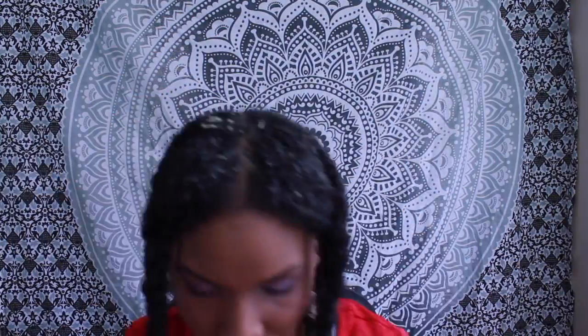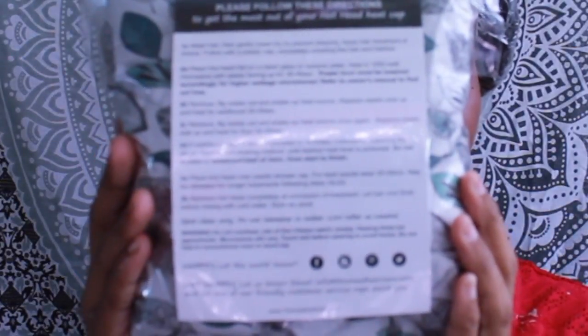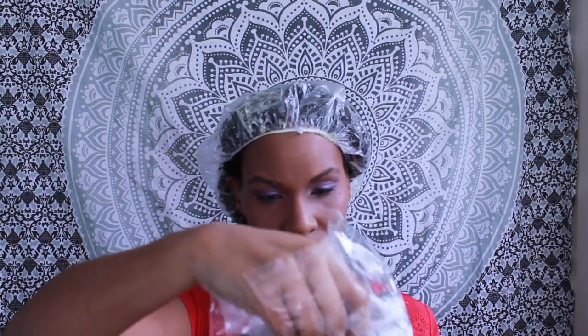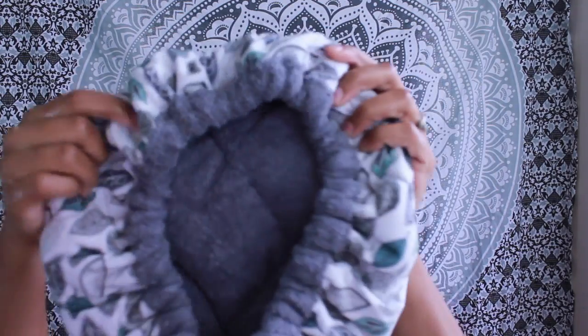Now I have the conditioner on every part of my hair and I'm going to start with the Hot Head process. You start with a clear shower cap — just one of the regular shower caps — and that protects the Hot Head from getting dirty, because this is not machine washable. You just hand spot wash this; you don't want to submerge it in water. So yeah, this is the pattern that I chose.